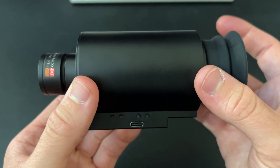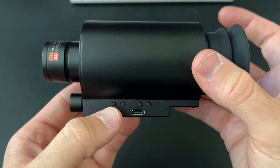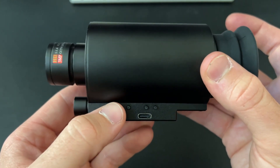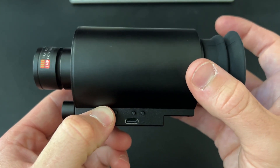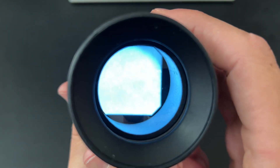Step three: once you're in a sufficiently dark environment, you're going to locate the button closest to the lens and do the exact same thing — hold for two seconds, release, and your infrared illuminator is now going to be turned on.